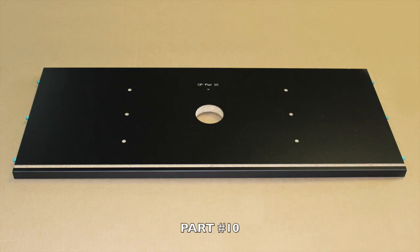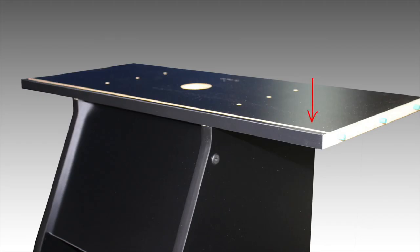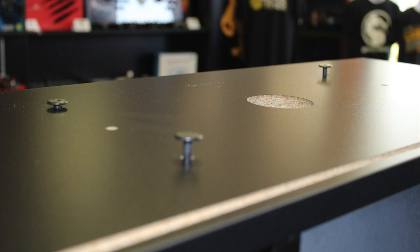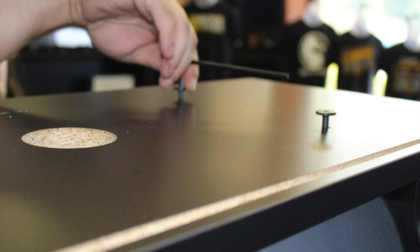Now locate part number 10 and then rotate your cabinet over to this position, inserting part number 10 on top. Make sure the groove is located towards the back of the cabinet where the slant is as shown. Now proceed to insert four 60-millimeter bolts and tighten with your included allen wrench.